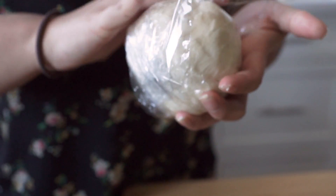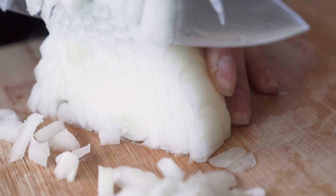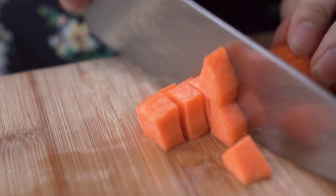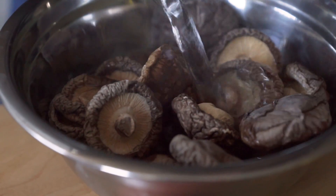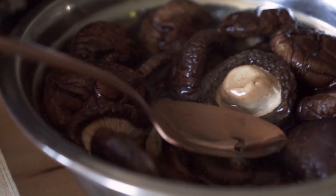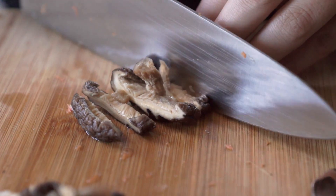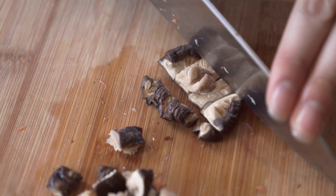To prep your veggie hand pie filling, start by dicing half a white onion and adding that to a large bowl along with two diced carrots and one cup of diced mushrooms. For this recipe we're using dehydrated mushrooms because they give a nice meaty texture and a really good mushroom flavor. To rehydrate them, soak them in boiling water for about 10 to 15 minutes, or until they're nice and soft. Don't throw that liquid away — we're going to use that mushroom broth later.